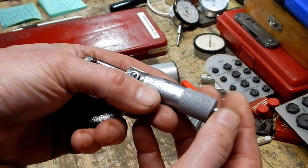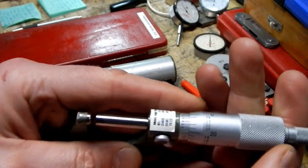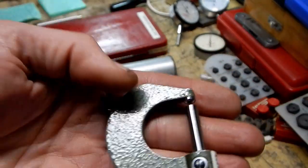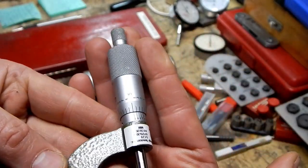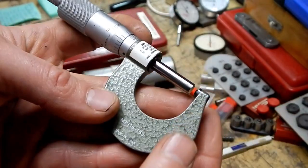This Minitorial Micrometer with ratchet stop, good lock, tenths micrometer, and carbide faces — $10.00. Pretty good shape, I think. It's a number 115-153.